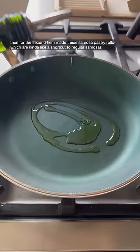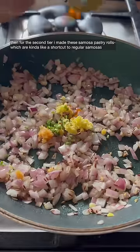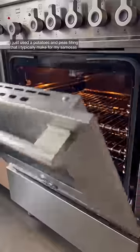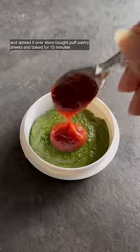For the second tier, I made these samosa pastry rolls, which are kind of like a shortcut to regular samosas. It's been a trendy item circulating my mom's WhatsApp groups for a while, so I finally tried it. I just used a potatoes and peas filling that I typically make for my samosas, spread it over store-bought puff pastry sheets, and baked for 15 minutes. It was honestly life-changing because it was so quick, and even after you reheat them they stay really crisp.